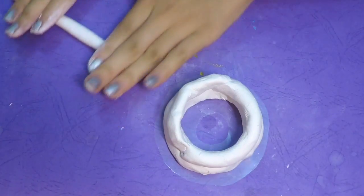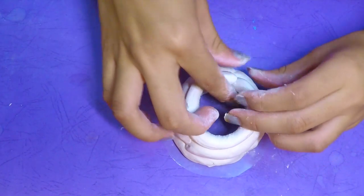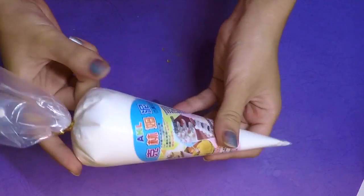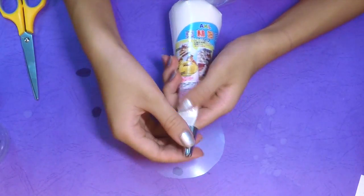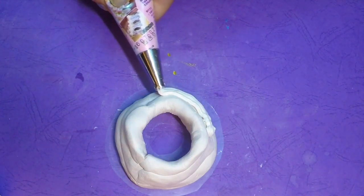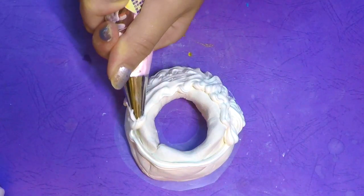You'll need some clay frosting, which you can buy at your local craft store. For me it was already prepared in a piping bag, so all I needed to do was place the icing tip on top of the icing bag — but before you do that, you must cut the tip off.